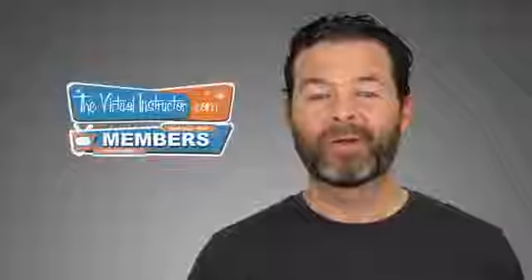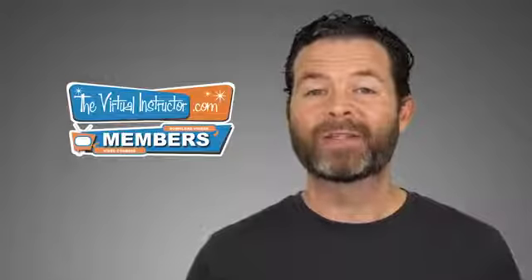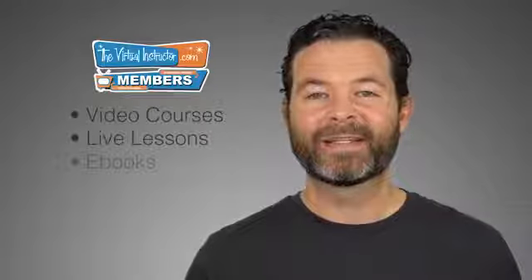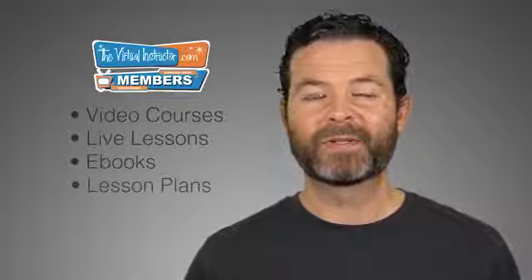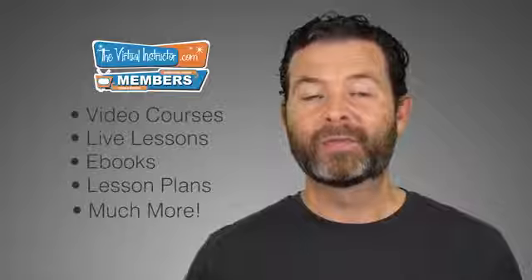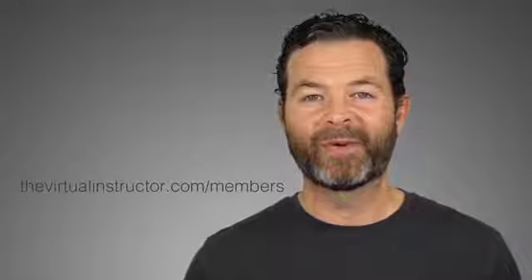If you enjoyed this video, then I know that you'll enjoy being a member at TheVirtualInstructor.com. Our comprehensive membership program includes video courses on drawing and painting, weekly live lessons, ebooks, lesson plans for teachers, weekly critiques, and much more. To learn more, just visit thevirtualinstructor.com/members, or click on the card in the upper right-hand corner. And if you want to check out three of our course modules for free, just click on the link on your screen. If you're watching this on YouTube, make sure that you subscribe to the channel. I look forward to seeing you in the next video.